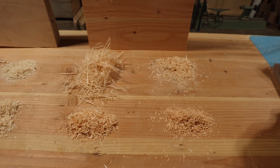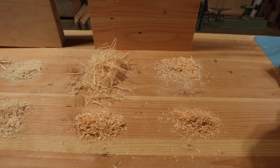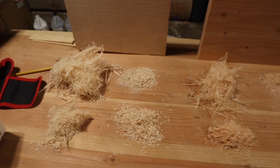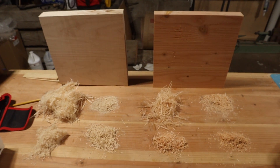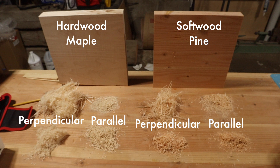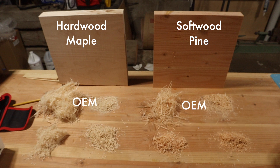With all of that out of the way, let's get an overall comparison. I'm going to put a freeze frame up so everything is labeled so you can look at it as we go through. The entire right side is the softwood — pine — and the left is the maple or hardwood. For the chips, the right-hand side is running the grain parallel to the blades and the left-hand side is running it perpendicular. For the chip samples in the back we have the OEM blades; in the front we have the Shelix.